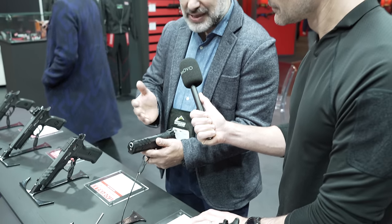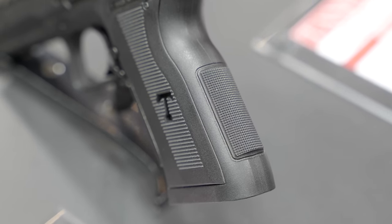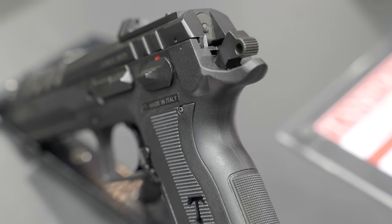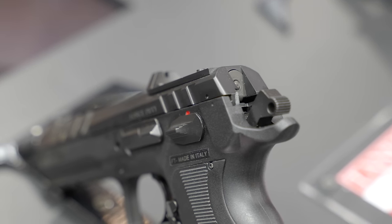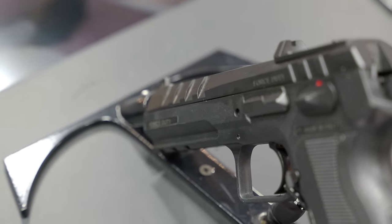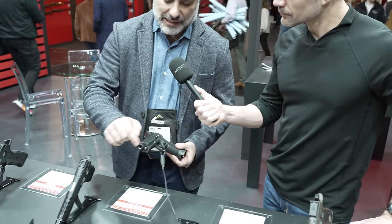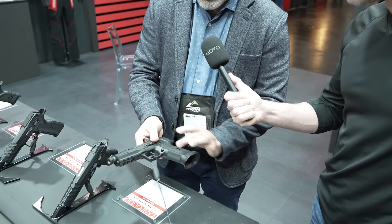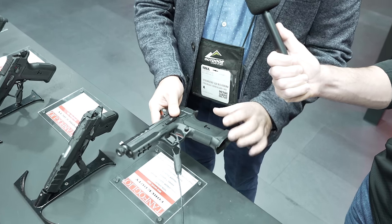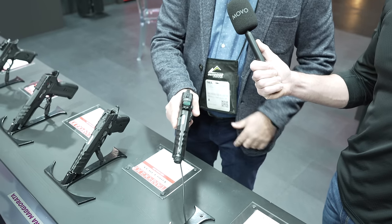Another thing you can do is change caliber — you can easily convert from 9mm to .40 or 10mm by swapping the magazine and slide. You can also convert it to the tactical configuration with the threaded barrel, our X-Trader protector, and the magazine well. The grip is very good and ergonomic.